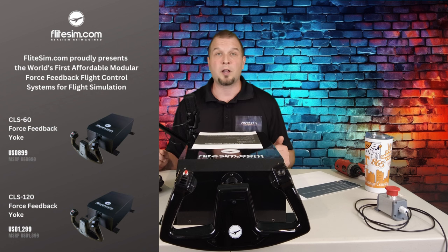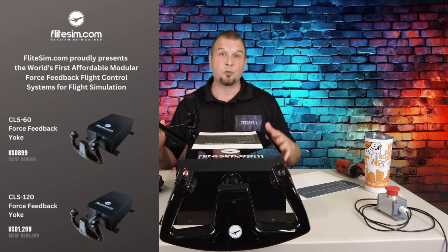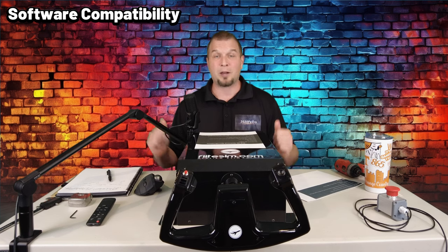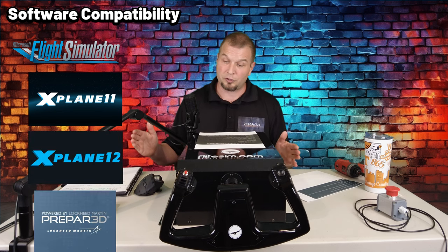Let's move into software compatibility — what simulators will the software and yoke be compatible with? Of course, Microsoft Flight Simulator and most likely FlightSim 2024, as well as X-Plane 11, X-Plane 12, and Prepar3D version 4.5.11 and higher. That pretty much takes care of all the technical specs, warranty information, and pricing about the yoke.